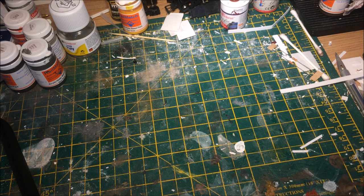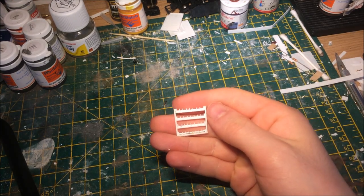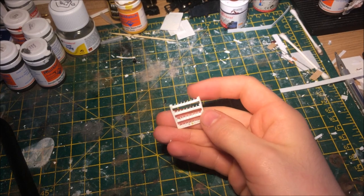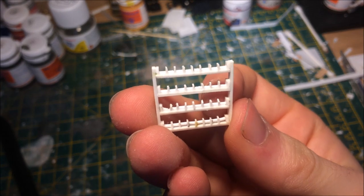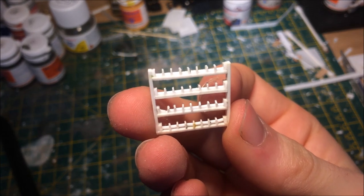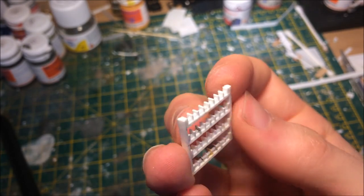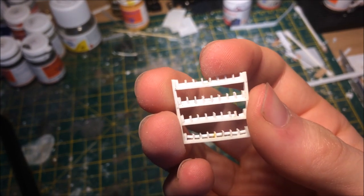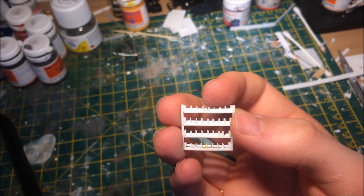On a lighter note, continuing with the JZAs, I've been working on the racks. I started this prototype back in September. The rack is made completely out of Plasticard — it is incredibly tiny and very fiddly. I ended up making all the little separations out of strip and all the rollers out of rod. It was just incredibly painful — they take about six hours each to make. Very inefficient.